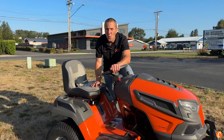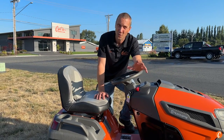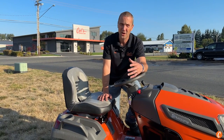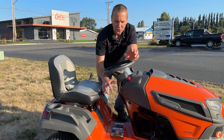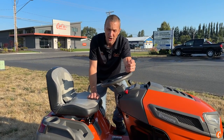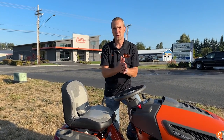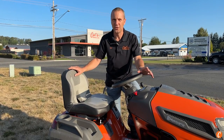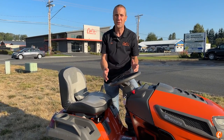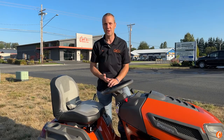Husqvarna has a reverse mow operation. Safety-wise, there have been terrible accidents over the years where people backed over things they shouldn't have. It defaults to safe — as soon as I put it in reverse with the blades on, it shuts off. But I can turn this key back one notch and it will allow me to back up and mow, meaning you're taking that mental note to be aware of your surroundings. Plenty of brands don't have that, so every time someone backs up they have to shut off the blades — hard on belts, hard on clutches. So thank you, Husqvarna.